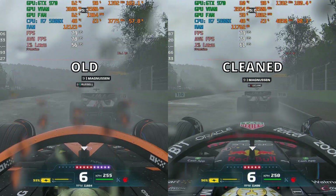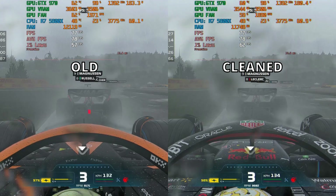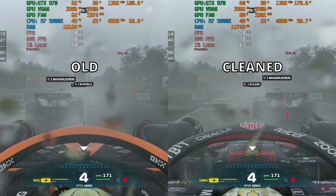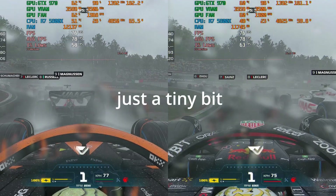In the end, it's a bit better, but not by much — but it's still an improvement, so we'll take it. The graphics card is pretty happy with what we've done. We've cleaned it and now it's a bit better, just a tiny bit.